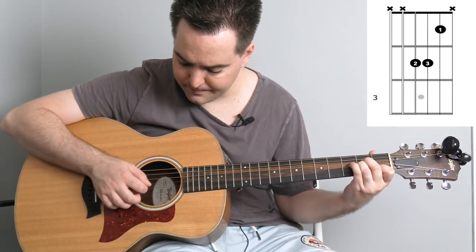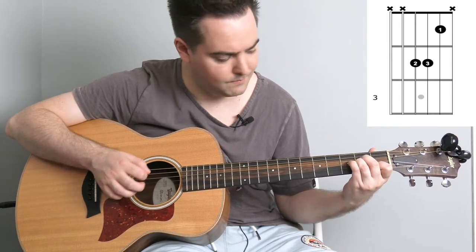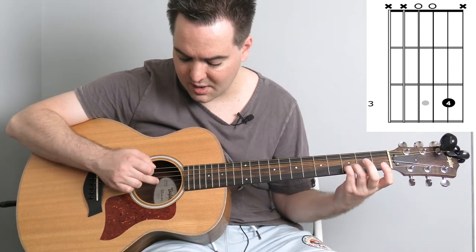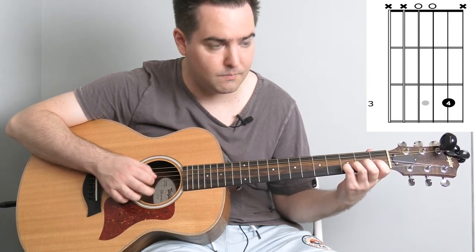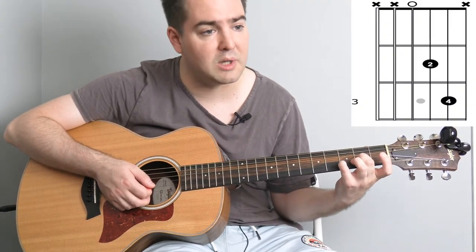The first shape will be this — that's the first bar of the verse. Then you change to this shape which is just kind of implying some kind of G chord: open D and G strings and then 3rd fret of the B string. Then this is implying like a D chord, a D5 — just add your middle finger there.